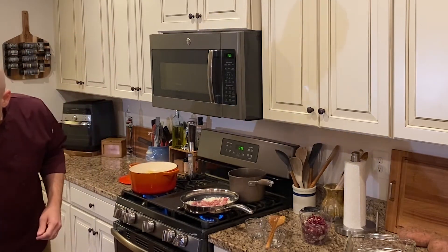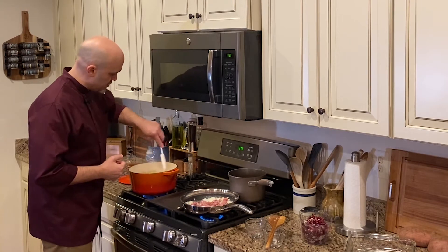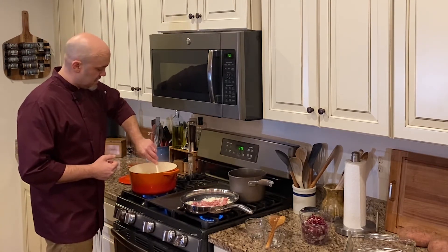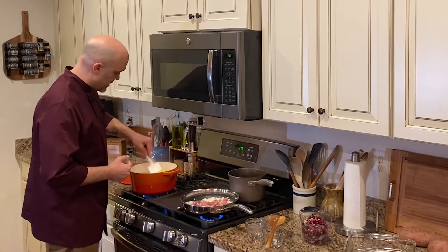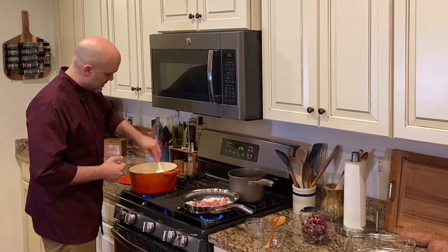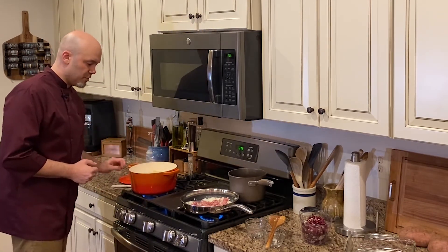Check on these noodles — you really need a large pot when you're cooking shells. Any pasta, you should be cooking in a big pot. It needs room to cook, but shells especially take up a lot of space. They need to be able to move. Beautiful — let's let this go for a few minutes.